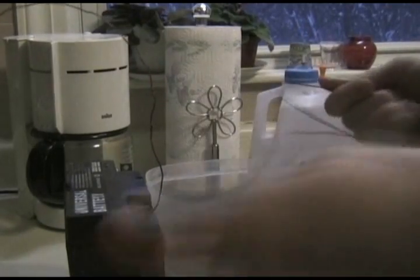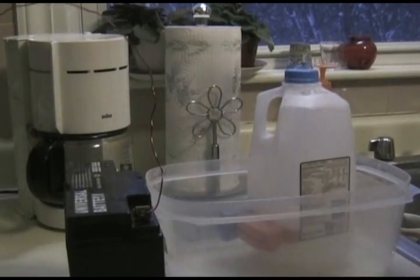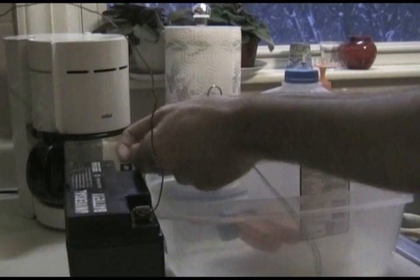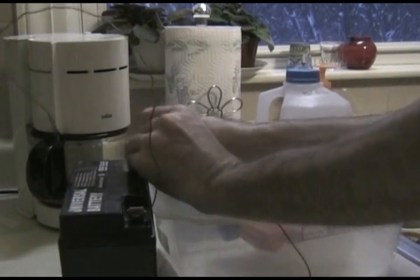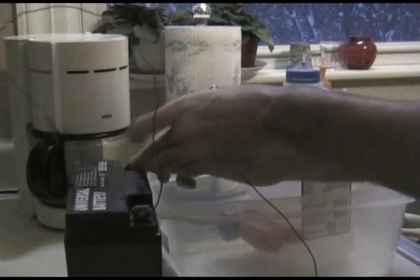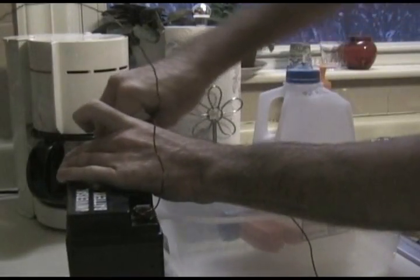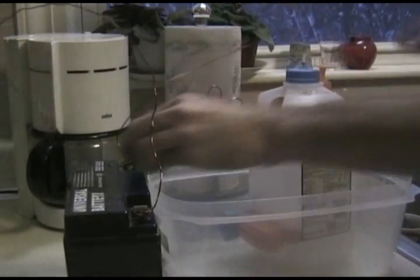What's important about alkalizing some water is that the negative electrode goes into the alkaline side. So that's what we're going to do here. The positive side is the acid side.